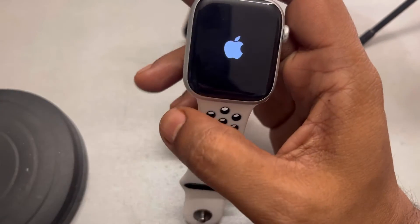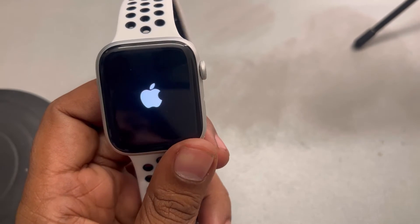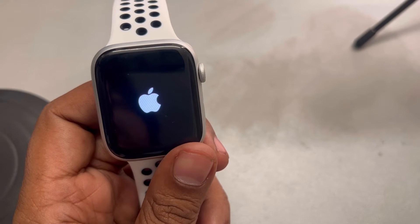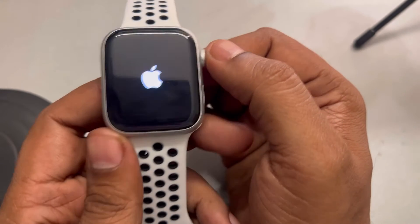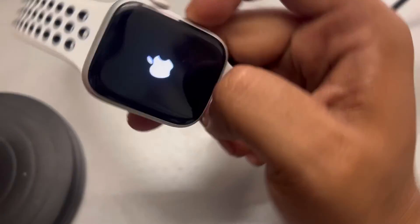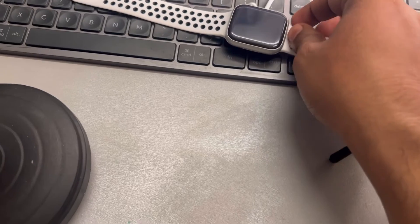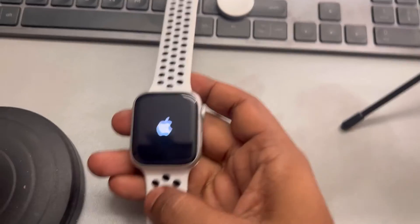See whether this issue gets resolved or not — this is the very first fix. You can also try doing an overnight recharge. Just put the watch on the charger and recharge it overnight for a full eight hours.